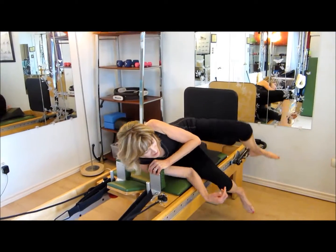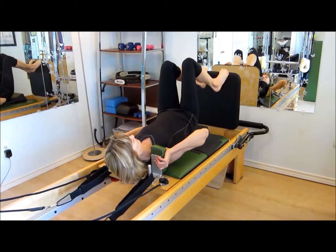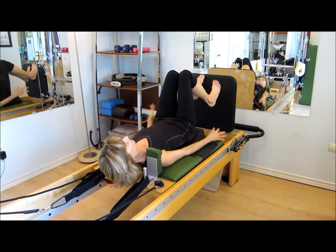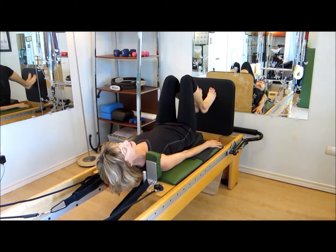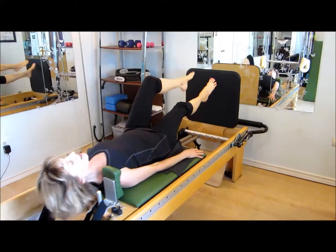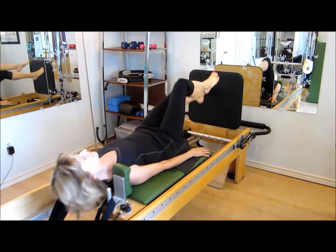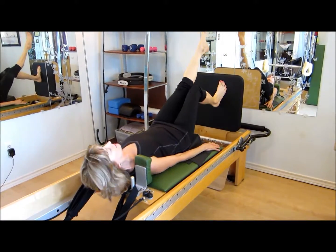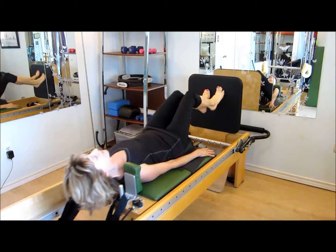Here we go. I'll demonstrate some of the foot positions while you're doing it. And single legs. Reaching the straight leg. Double leg.